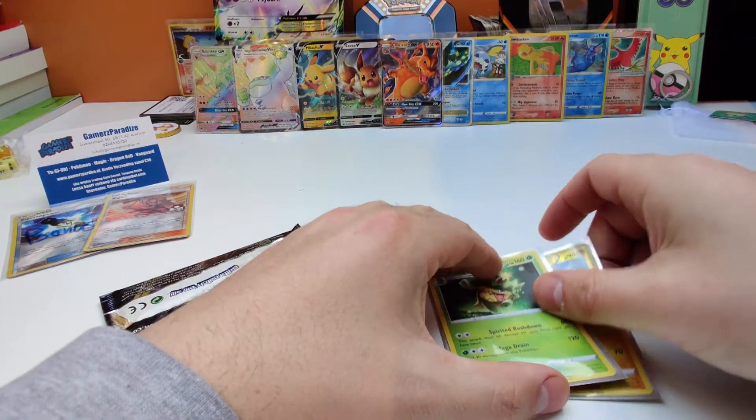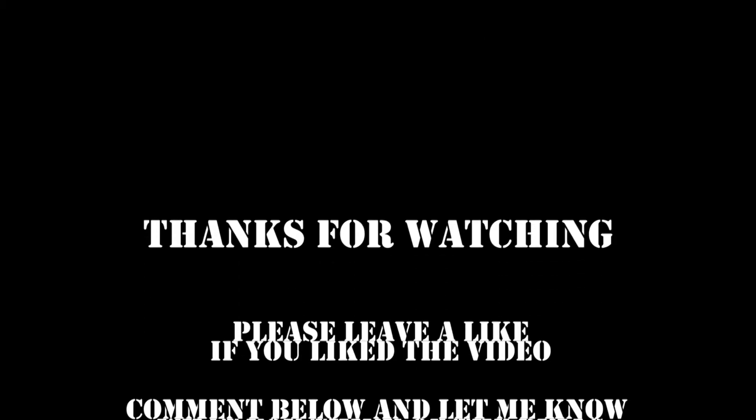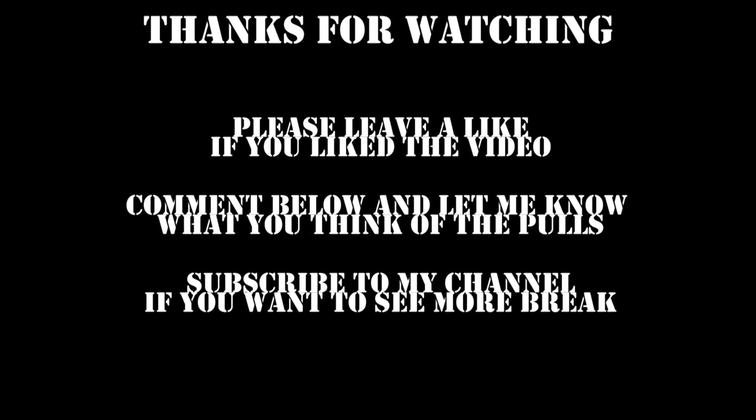Alright, that was it for this unboxing. Like if you liked it and comment below. Subscribe to my channel. And as always, have a nice day. Bye-bye. We'll see you next time.